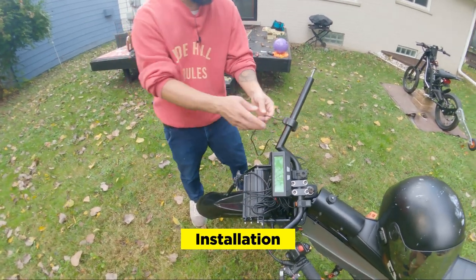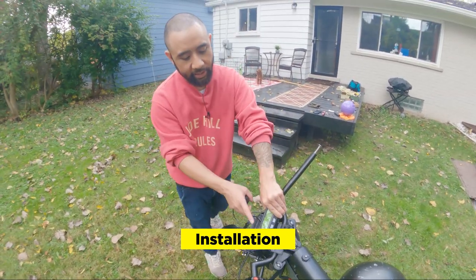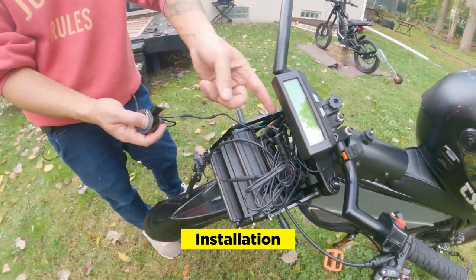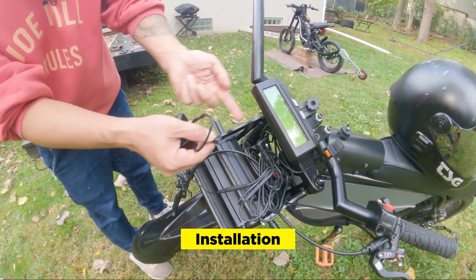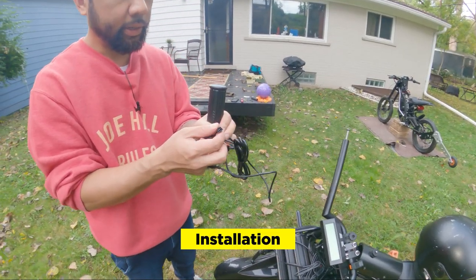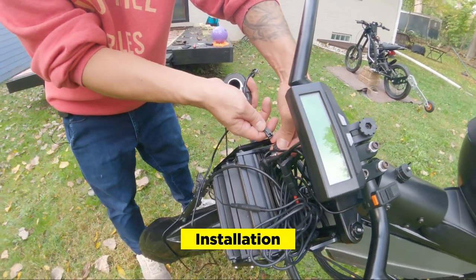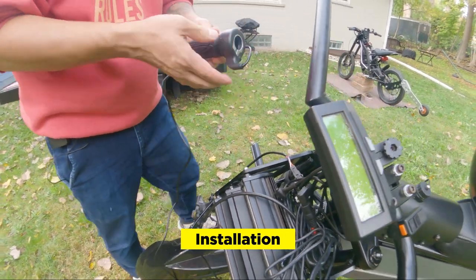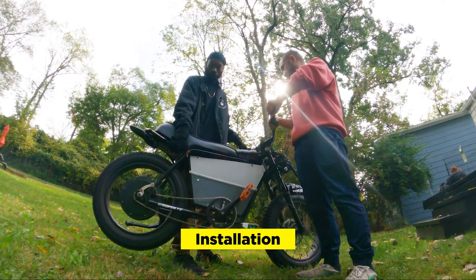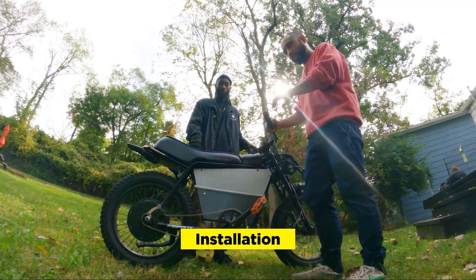We're going to disconnect this thumb throttle from the phase runner. What's cool about the phase runner is that it has a cycle analyst display, and basically you can connect everything from the handlebars to the controller through the cycle analyst, so we don't actually have to go inside of the bike to replace the throttle, which is dope. One thing we have to make sure is that the signals are matching. Perfect — the wiring works.